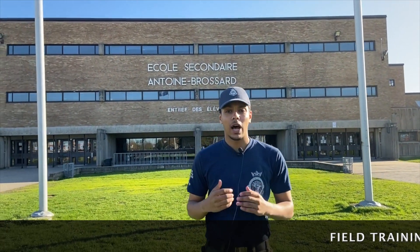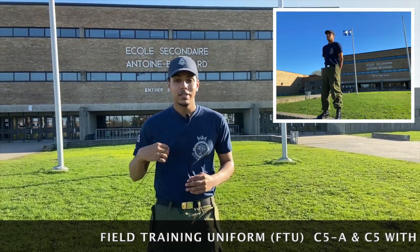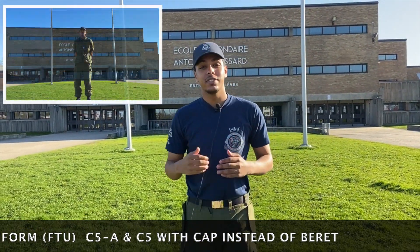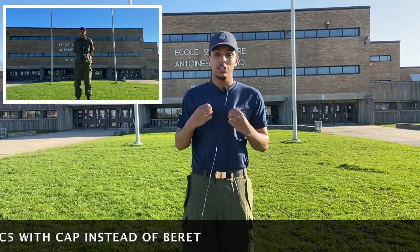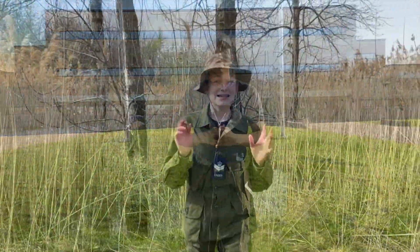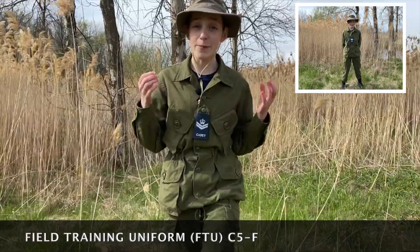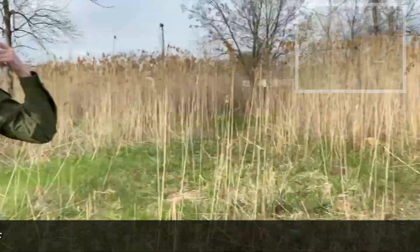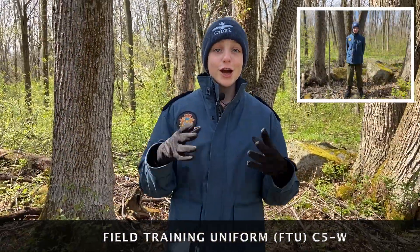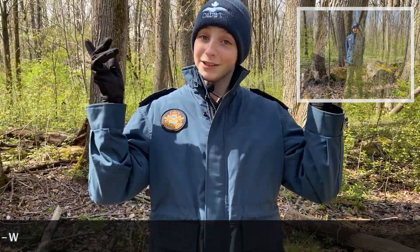If it's summer and hot outside, you wear your C5A: blue squadron t-shirt, cap, trousers, and boots. If it's cold, you wear your C5: your jacket, blue t-shirt, cap, trousers, and boots. C5F bus survival is the same thing as your C5 but with your special hat. C5W — if it gets even colder — you wear your C5 but with your winter jacket, gloves, and toque.